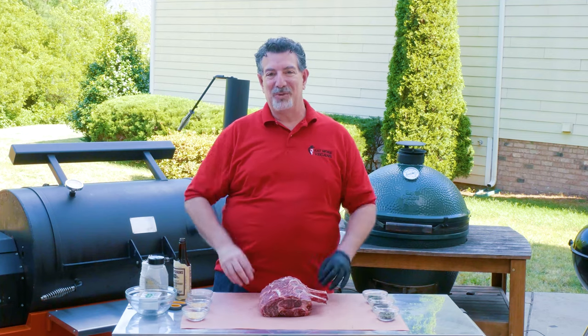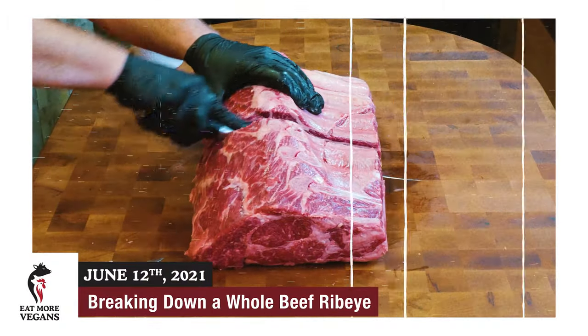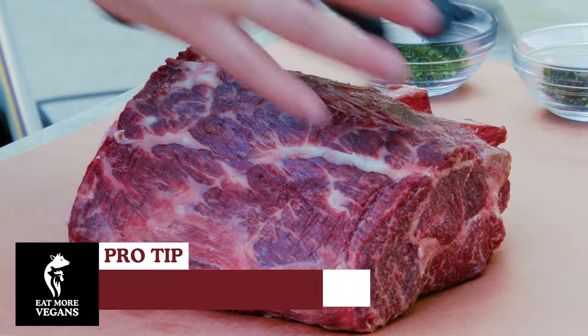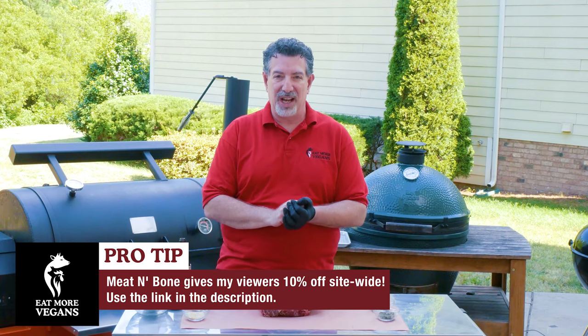Hey carnivores, my name's Al and welcome to Eat More Vegans. If you've been here before, you might have seen a couple of weeks ago I showed you how to break down a whole seven bone rib roll. This is one of the cuts we saved out of that — actually a three bone, seven pound prime rib that I promised I was gonna show you how to make.